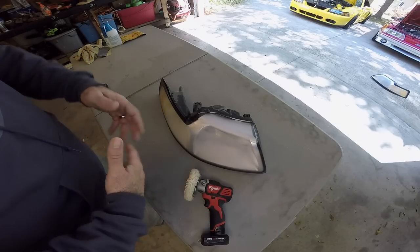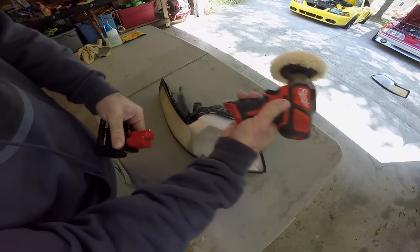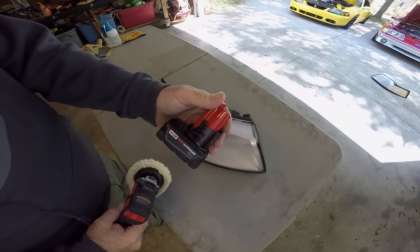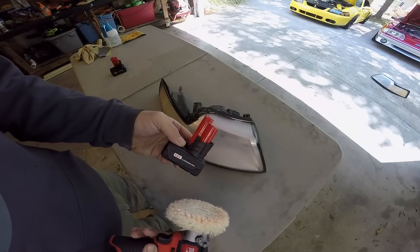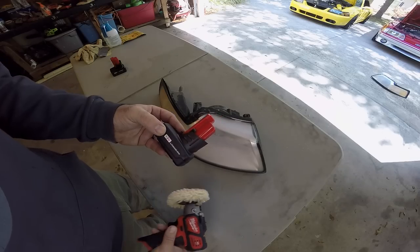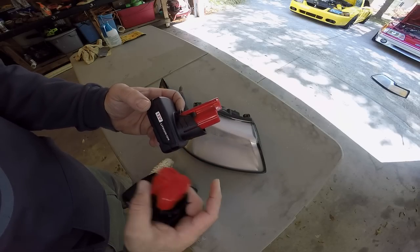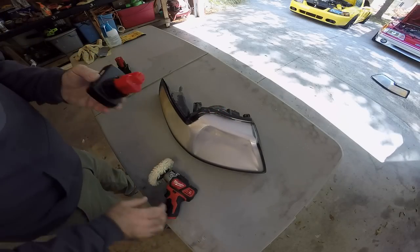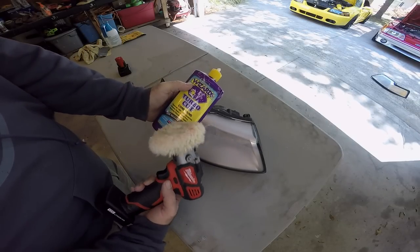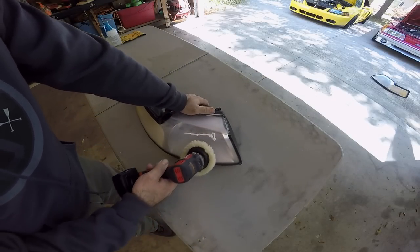We're going to let this dry out and then start the buffing process. I'm going to be using the Milwaukee M12 mini buffer. If you have any of these M12 Milwaukee tools — those batteries are extremely expensive, the 6 amp-hour version is like 70 or 80 bucks. But on eBay you can actually get them for like 25 bucks and they work really well. There is a weight difference between the genuine and the aftermarket ones. Anyway, I use Turbo Cut with just a wool pad — you can use whatever your favorite products are. This is probably going to be hard to show and hard to hold.